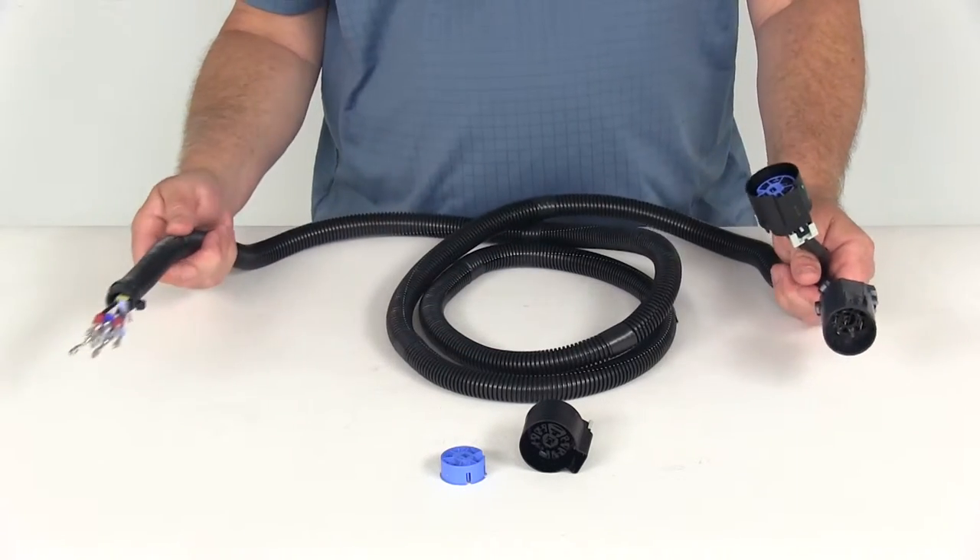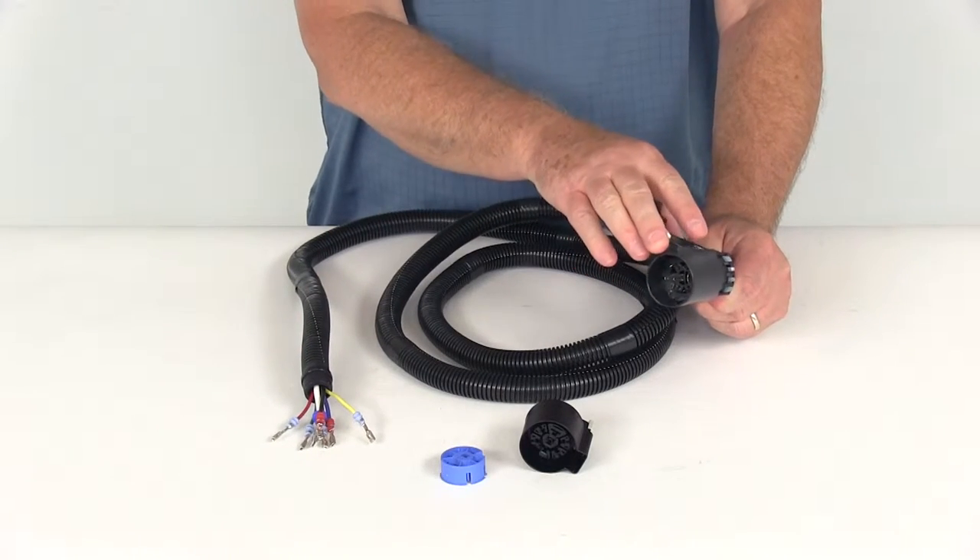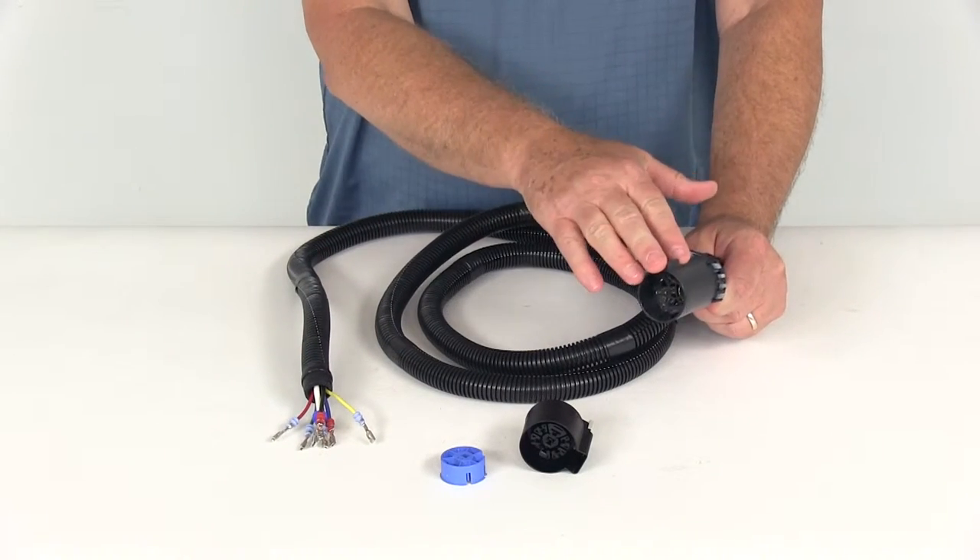The wiring harness length on this is about 8 feet, and it is designed to plug into the OEM harness underneath the truck — no splicing is required.